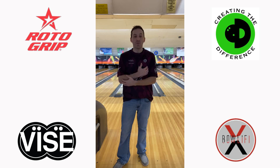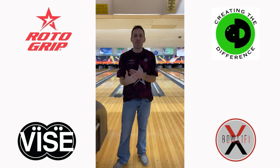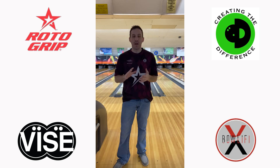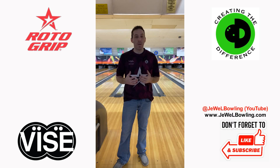Or if maybe your ball is reacting too much, by shortening the lane and getting up on the approach a little bit, we can force that ball into its hook and roll a little bit sooner. Thank you, and we'll see you next time. Remember to like and subscribe to the Jewel Bowling channel on YouTube, and have a nice Thursday.